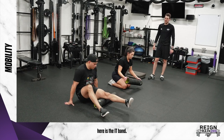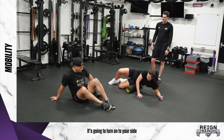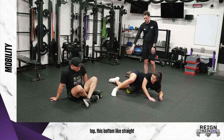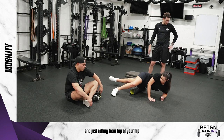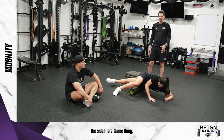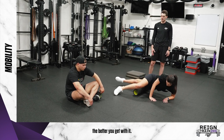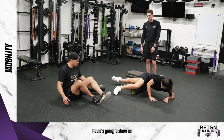Next, Bailey is going to show us the IT band — the side of your leg. You turn onto your side, that other leg can be up over top, this bottom leg straight, and just roll from the top of your hip to where your knee is along the side. This one will usually be a little bit tender initially, but the more you do it, the better you get with it.